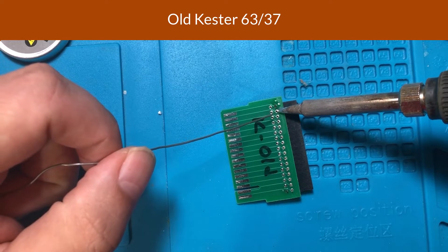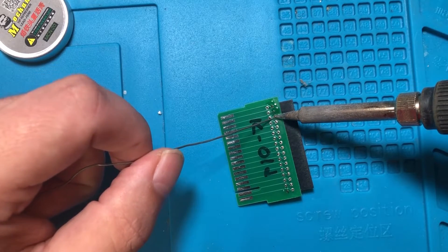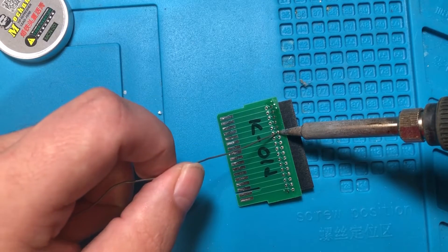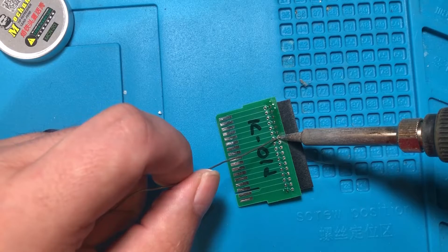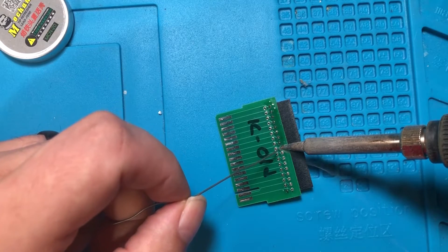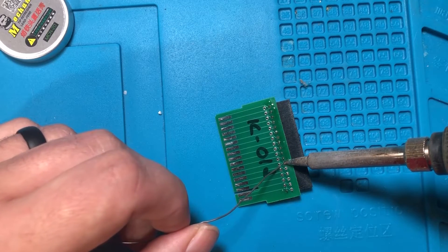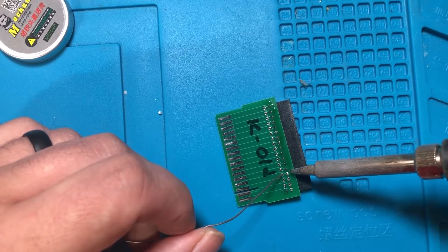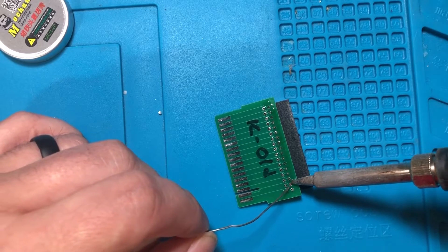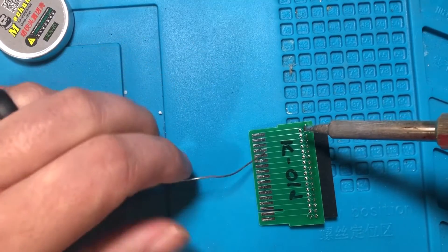Let's try the old stuff. I'm going to try not to judge it too much for being thicker — it might take just a little longer to melt. It does melt well, I'm not seeing a major difference in flow. I am getting maybe just a tiny bit more bubbling. The smell is older — smells like grandpa's workshop. There's definitely a more rosin-y smell to it, and I'm getting a lot more rosin on the board itself.